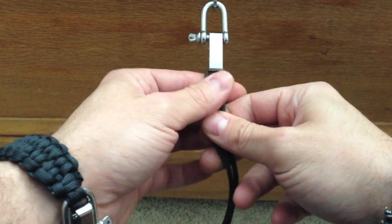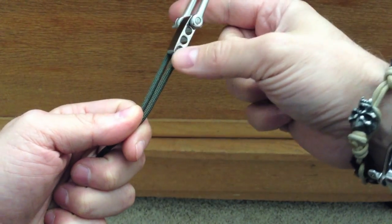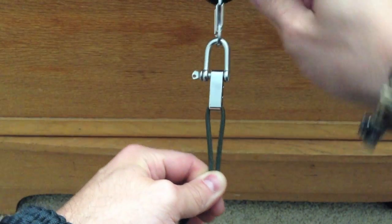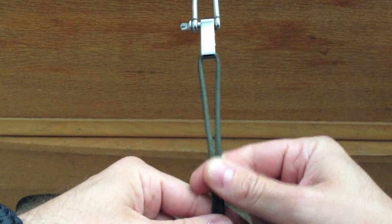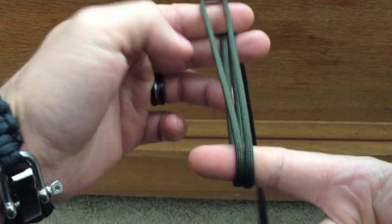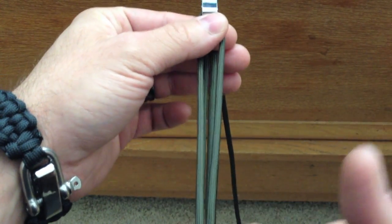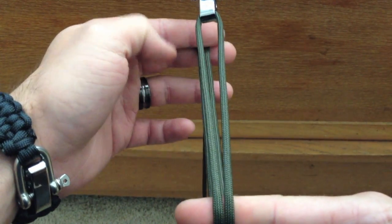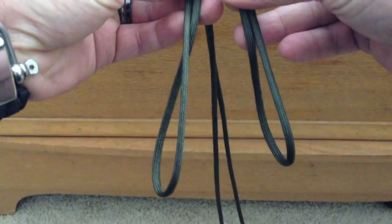Alright guys, here's the next step. I have taken 15 feet of OD Green paracord and ran the cord through the first notch here. I have my anchor shackle attached to the strap of my backpack for some weight. This starts off the exact same way as I do the quick deploy blaze bar. You need to take your cord and make two loops just like this. The length of this cord is going to be the desired length of your bracelet. I have a 7-inch wrist and with the adjustment part you'll have a little bit of play.